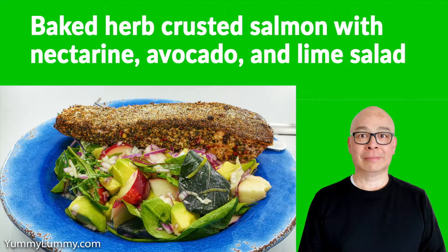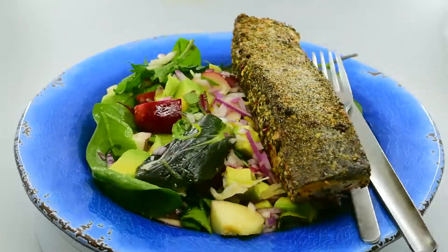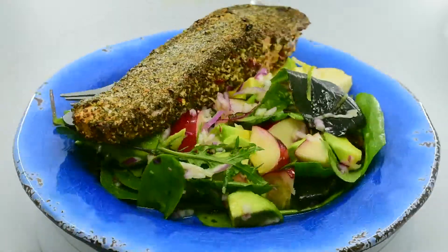G'day food lovers. Happy Sunday to you. Tonight I made a baked herb crusted salmon fillet along with a nectarine, lime and avocado salad.